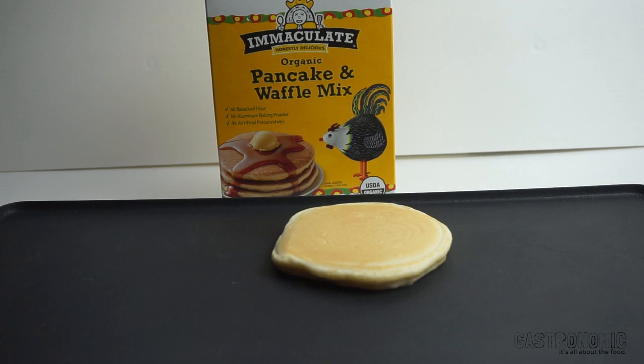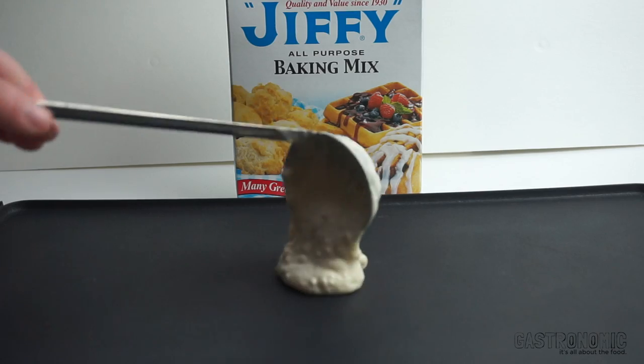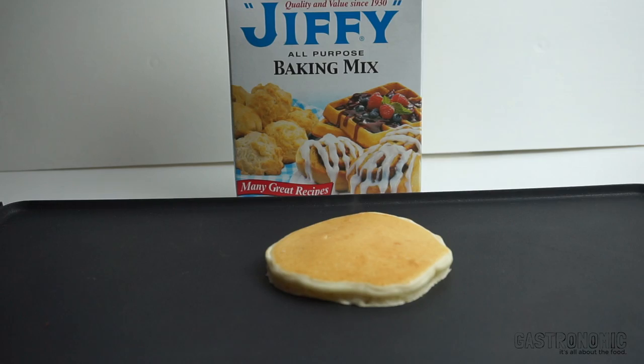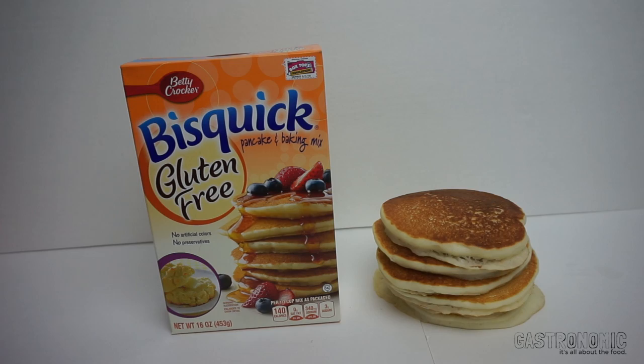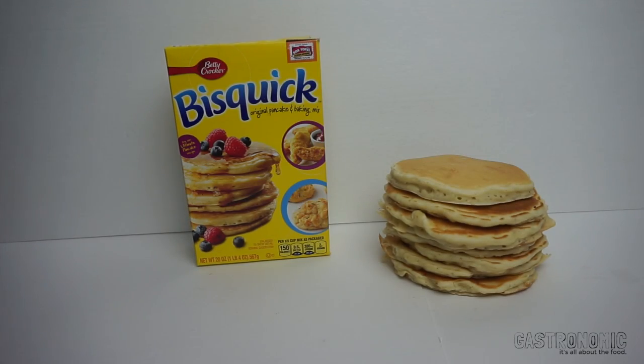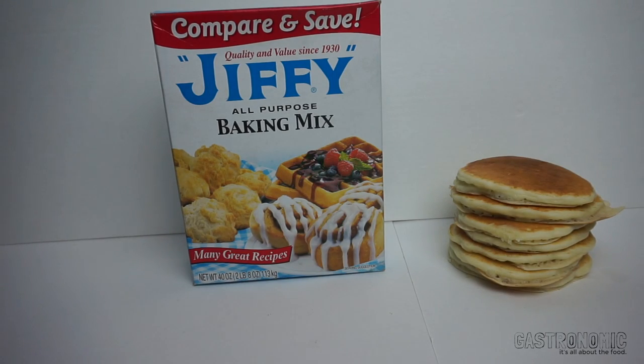Let's get started. Here are the results. My favorite two out of the six were the buttermilk mix and the Jiffy mix.